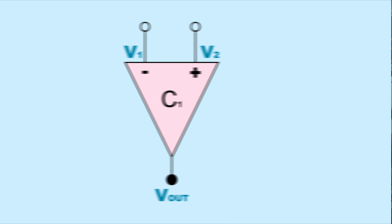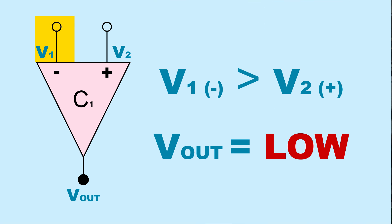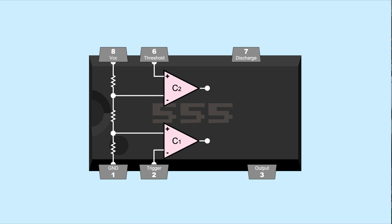Let's start with pins 2 and 6. Each of these pins is connected to a comparator — a device that has two inputs. If the positive input has a higher voltage, the comparator will output high; if the negative input has a higher voltage, the comparator will output low. Each comparator is connected to a voltage divider made up of resistors connecting the power and ground pins of the 555. Comparator 1's positive input has a voltage of one-third VCC, and comparator 2's negative input has a voltage of two-thirds VCC.